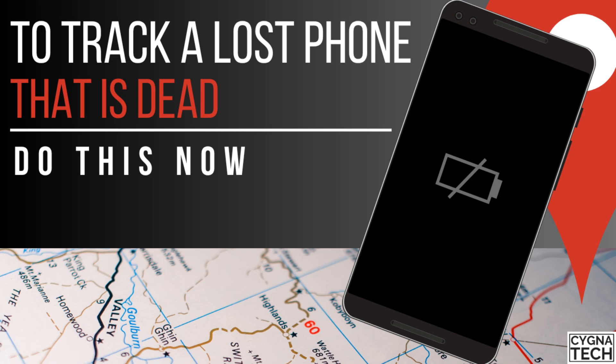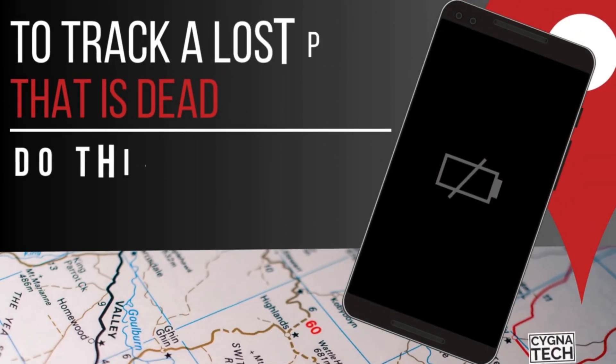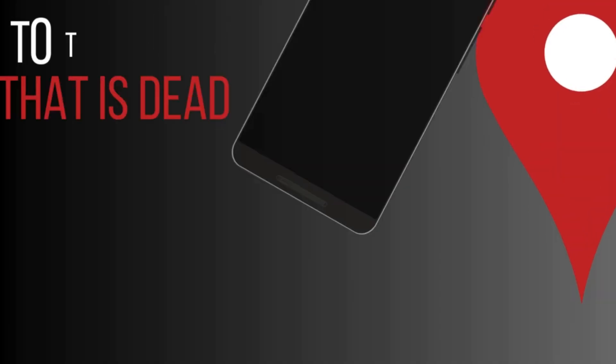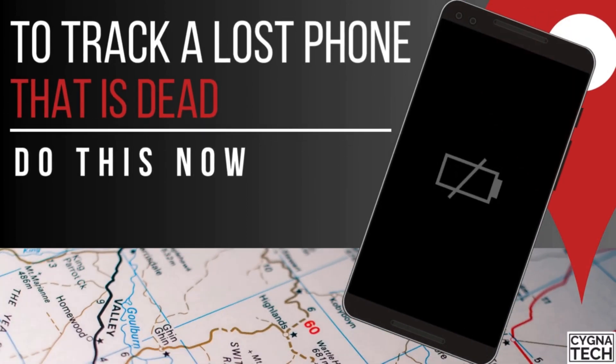If you have an Android device, you need to watch this video completely till the end. Because in today's video, I'm going to speak to you about how to ensure tracking a lost phone even if it is dead. Watch this and apply it now so that you are not going to regret it later on.